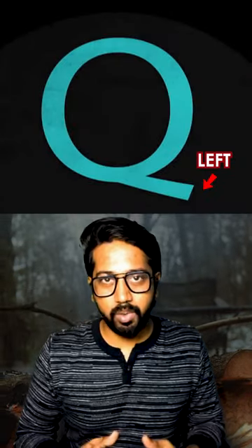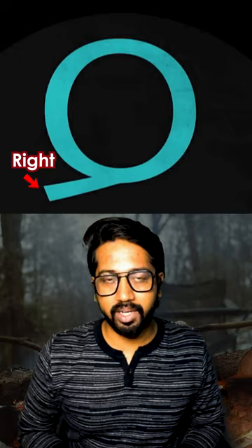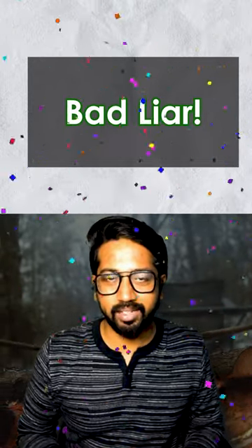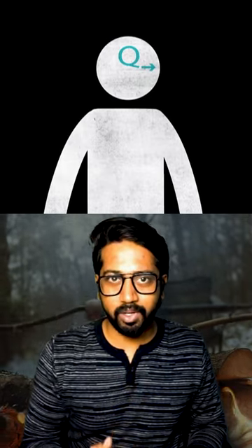Draw it. Depending on which side the tail of the Q falls — left side or right side — it can reveal whether you are more of an introvert or extrovert.